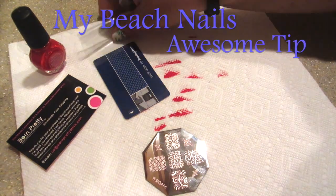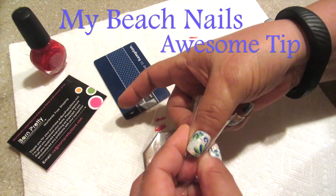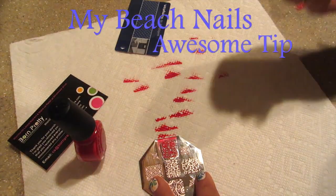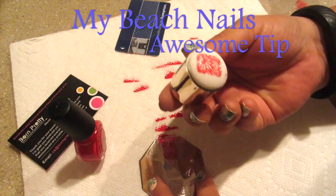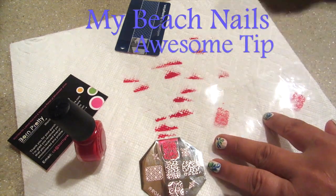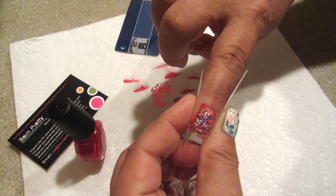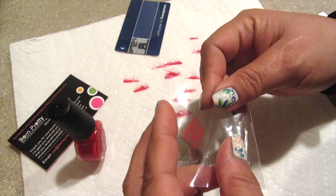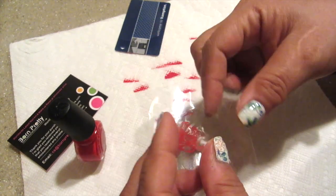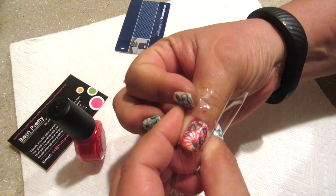One of my favorite tips is from My Beach Nails. She showed this on her blog and also talked about it in a video on her Facebook page. Ever since I saw it, I have fallen in love with this tip. She actually takes the stamp and puts it on a cellophane or a bag, and she uses this to kind of test to make sure it's going to fit her nail. You can see I've just done this and it looks like it's going to fit. I'm going to try it on a larger nail bed — again, it looks like it's going to fit. And even my thumb — it looks like it's going to fit. Not an issue.